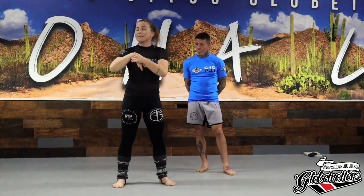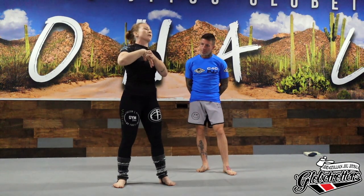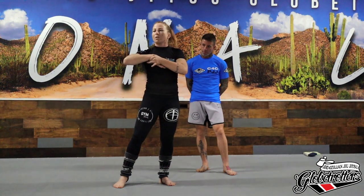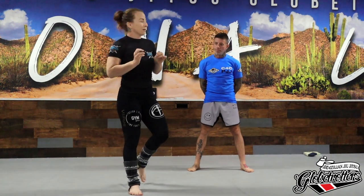This, I think, is the most critical aspect of finishing a guillotine. If you can understand that you need to push the back of his head into your choke, you're going to increase your guillotine percentage exponentially.